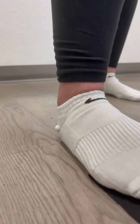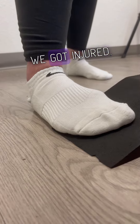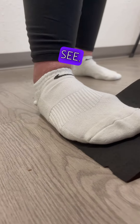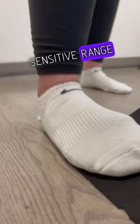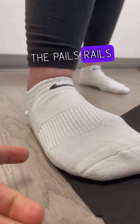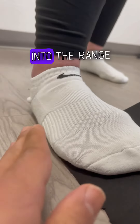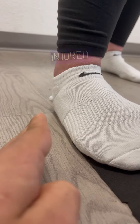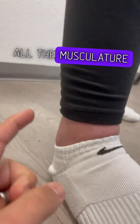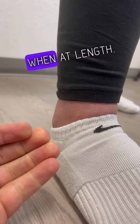This setup is placing the ankle into the angle in which we got injured. As you can see, this is the sensitive range where the foot rolled, so we have the wedge here. The PAILs/RAILs is the exact same — we just have the foot angled into the range that it got injured. The reason being is that now all the musculature is at length, so we're training that musculature to contract when at length.